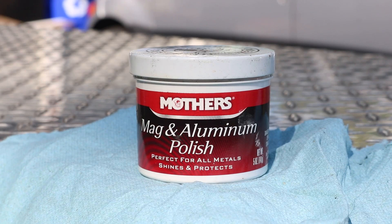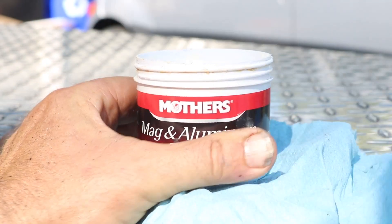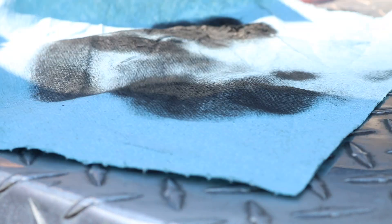I also tried a little bit of this aluminum polish on the truck toolbox. It was pretty dirty so I thought what the heck, I'd give it a try. Basically you just rub it on, wipe it off, and then you can see all the dirt that you pulled off right here on the back of the towel.